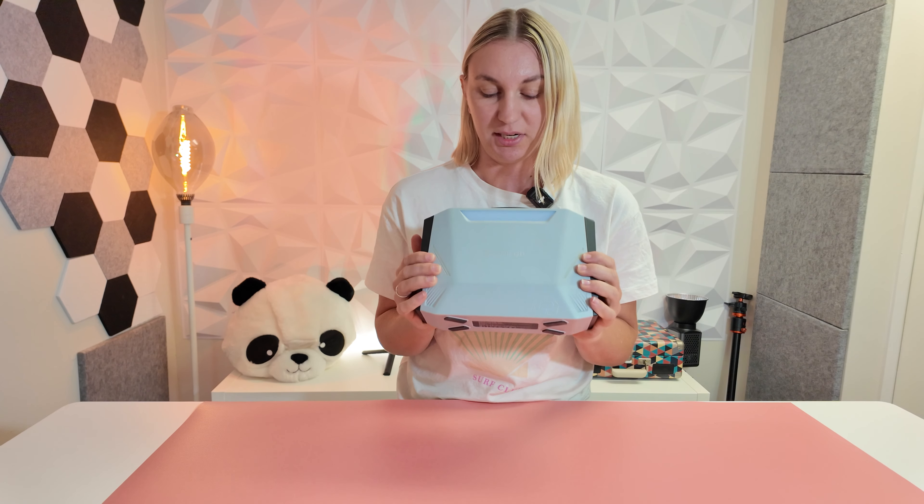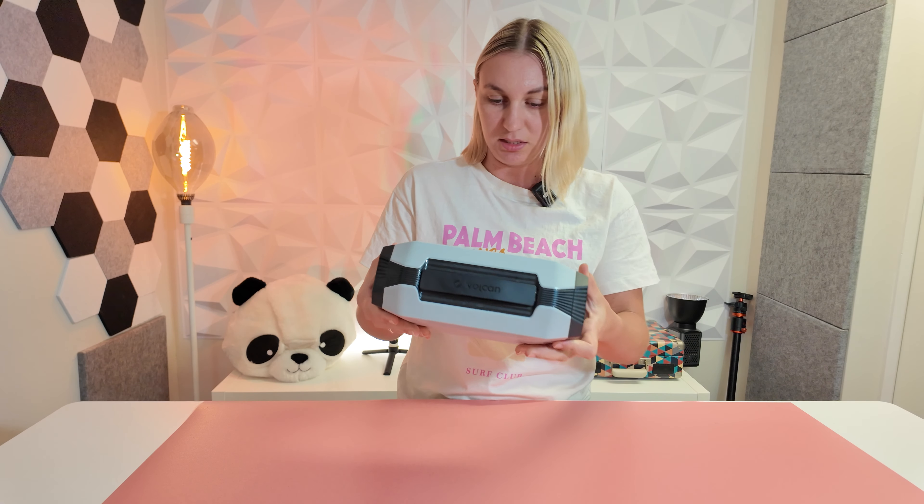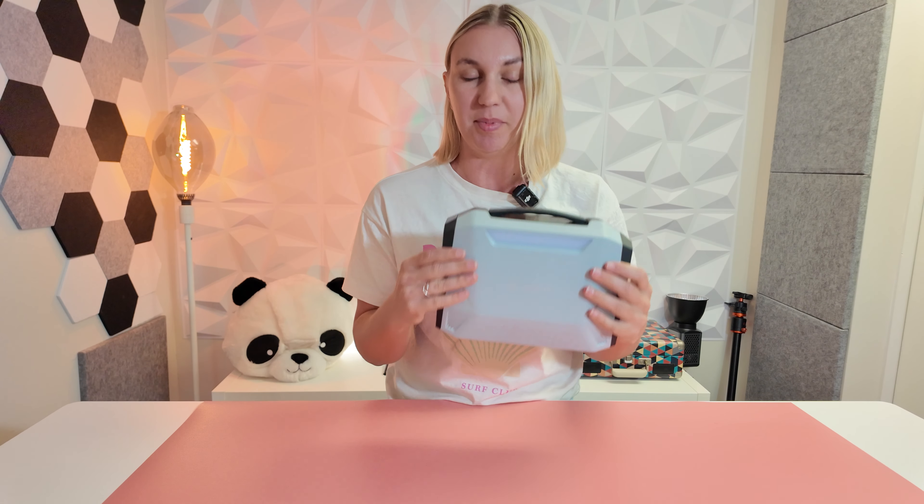This is the Vulcan power station. This thing is tiny — it's literally the size of a mini handbag. So cute. Best thing about this is that it's perfect for camping, for trips, for those emergency situations where you just need that extra oomph of power.